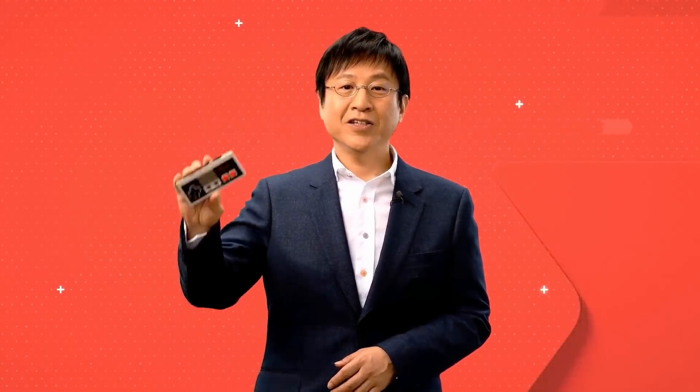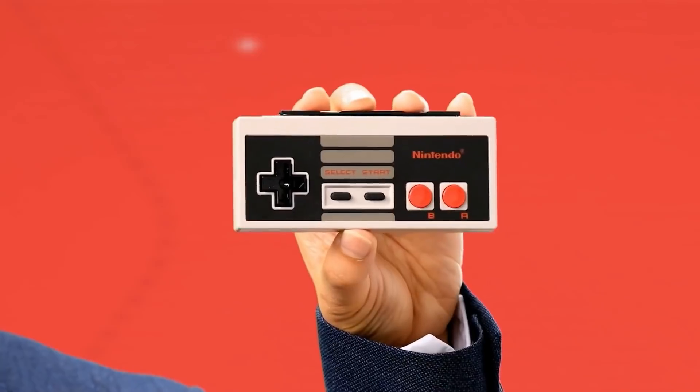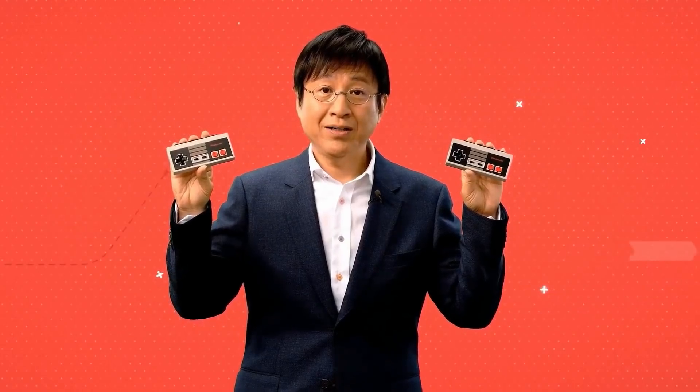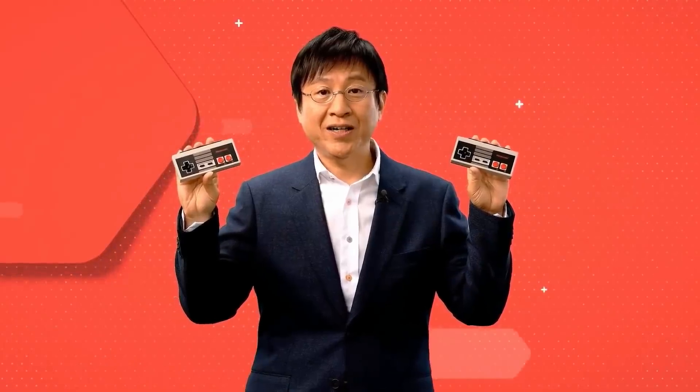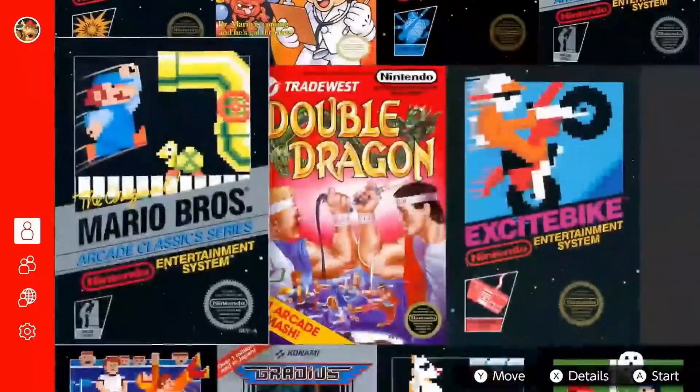This Nintendo Entertainment System style controller works with NES games on Nintendo Switch. This one here is the left NES controller, and this is the right NES controller. We created them so you can play NES games like the ones you saw in the video, just like old-school gamers did back in the day.